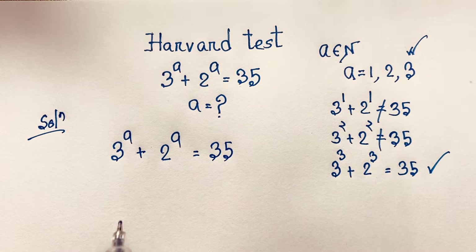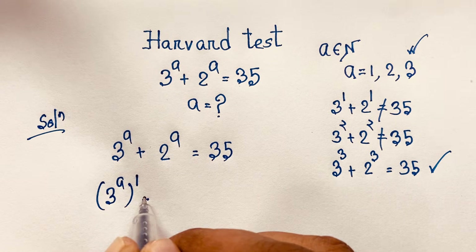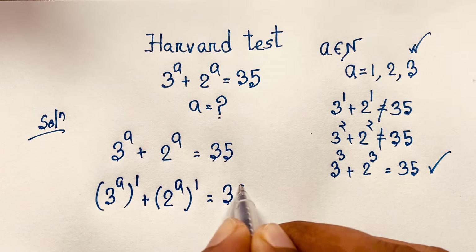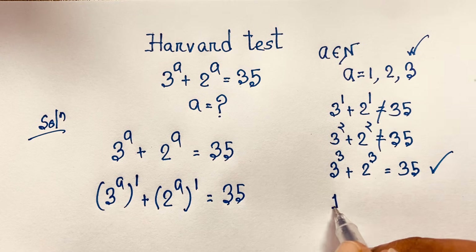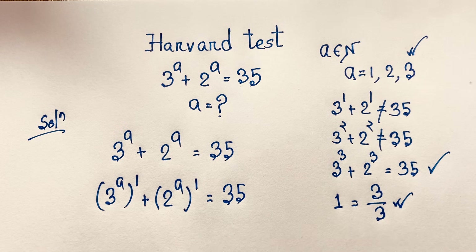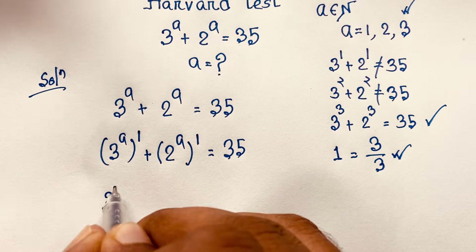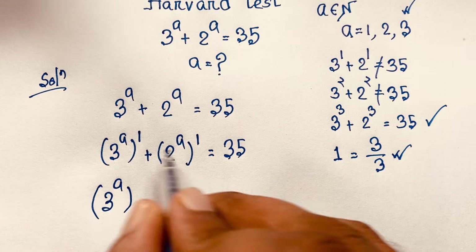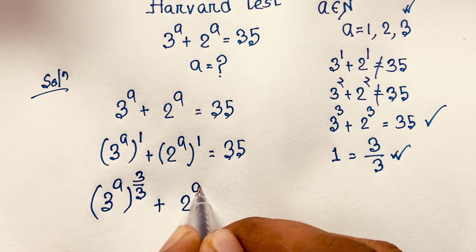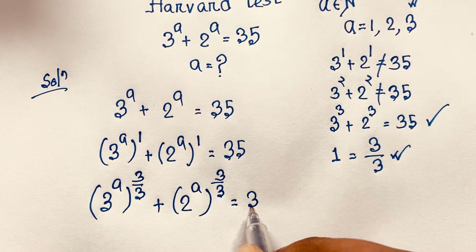Now you can see easily this is 3 to the power a with bracket power 1, plus 2 to the power a with bracket power 1, is equal to 35. At this moment you can see easily this 1 can be written as 3 over 3. I take 3 over 3 because I want to apply the cubic formula. So 3 to the power a bracket, this 1 written as 3 over 3, is equal to 35.